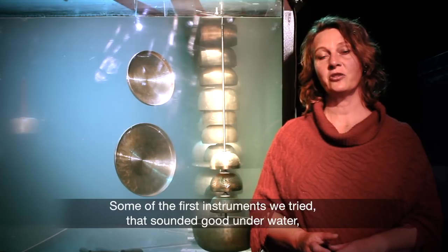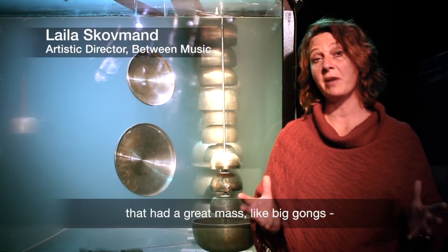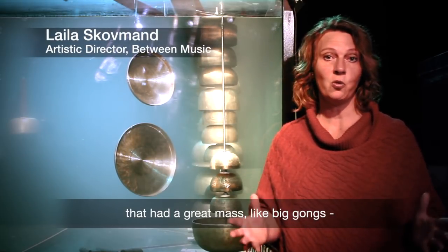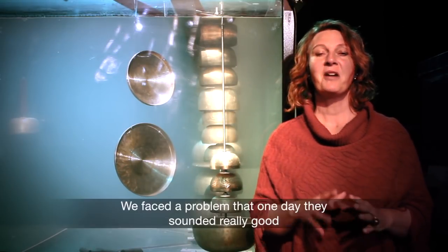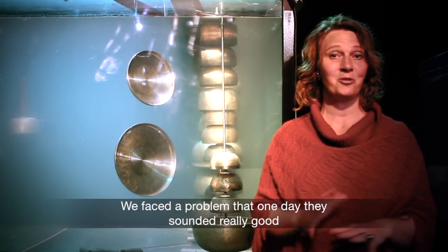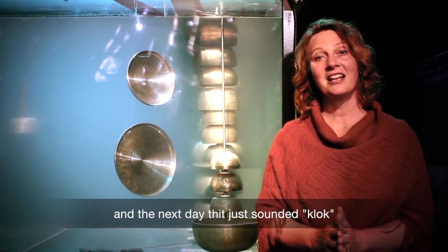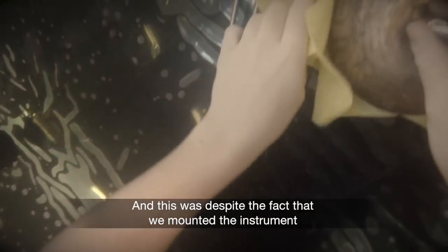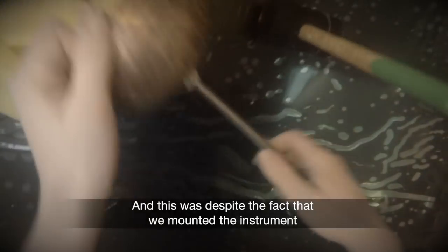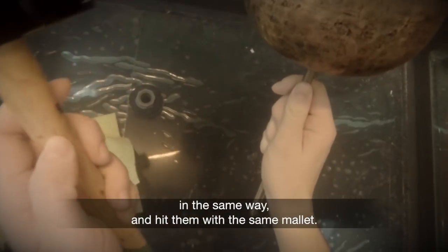Some of the first instruments we got to sound good under the water were percussion instruments that had a huge surface to hit, such as the big gong or the large singing bowl. There was a problem where one day it sounded very well with a very long after-clang, and the next day there was very little sound. We had mounted the instruments the same way and used the same setup, but the results were inconsistent.